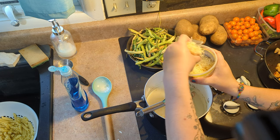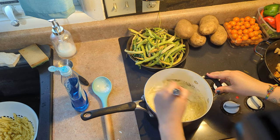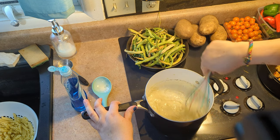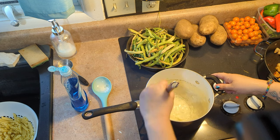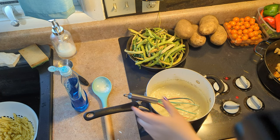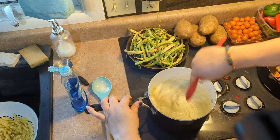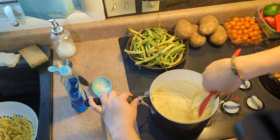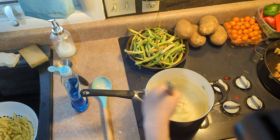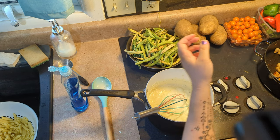We've got our romano in, got our parmesan in. You can see that's melting very quickly — it's going to get really stringy and really good. You can put vegetables in this too — broccoli would be really good in this. See how stringy it's getting? It's not fully done yet.